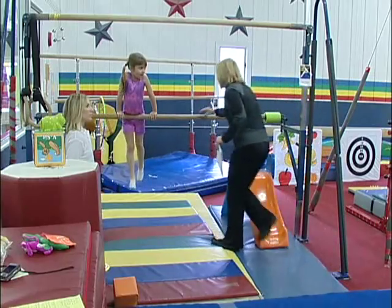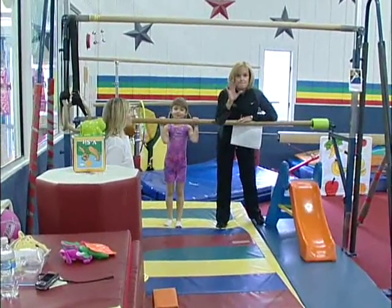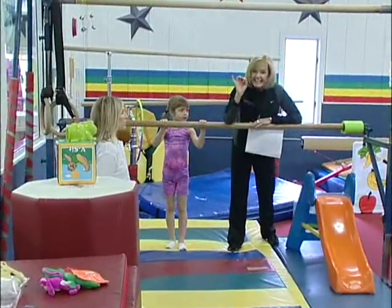The last one I want to talk about is rev your hands. Before you teach a front support forward roll dismount to any age child, jump down.